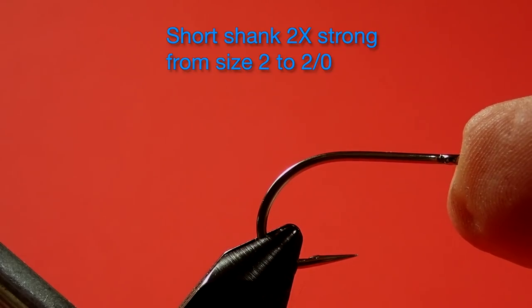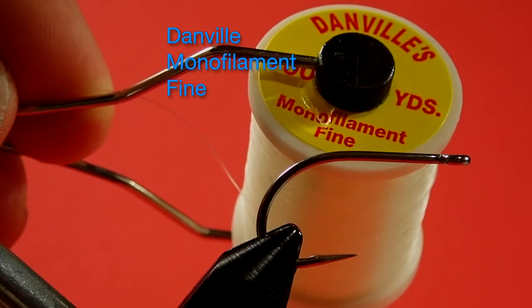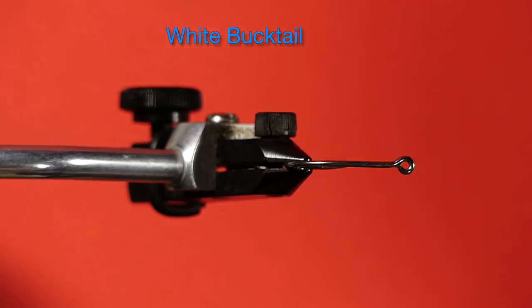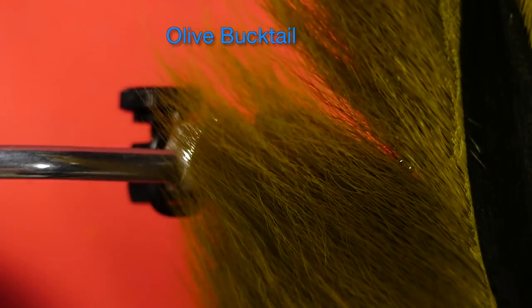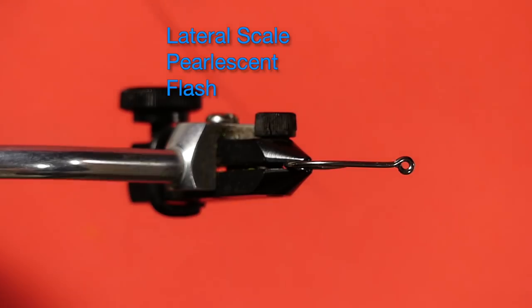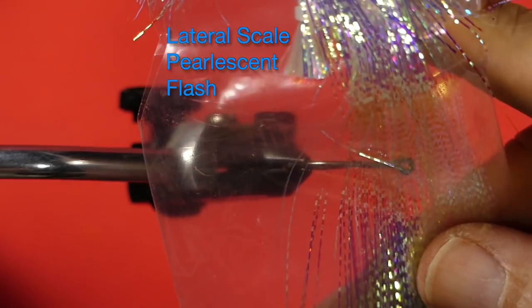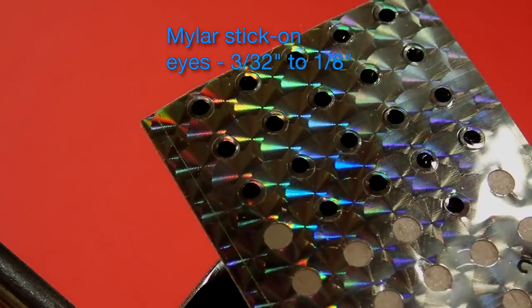The hook is a saltwater stainless steel hook — you can use the tin variety as well. It's a short shank, double extra strong, anywhere from a size 2 all the way up to a 1-aught. The thread is Danville's monofilament, fine. The belly section is white bucktail, the back of the wing is olive bucktail, the topping is peacock herl, and we're using lateral scale flash for our flash. And finally, we've got some Mylar stick-on eyes.